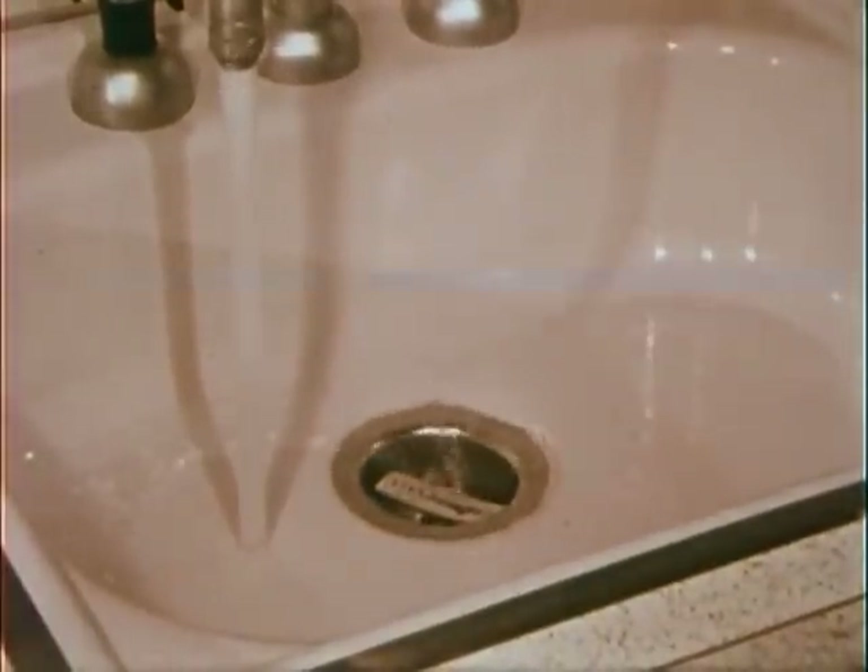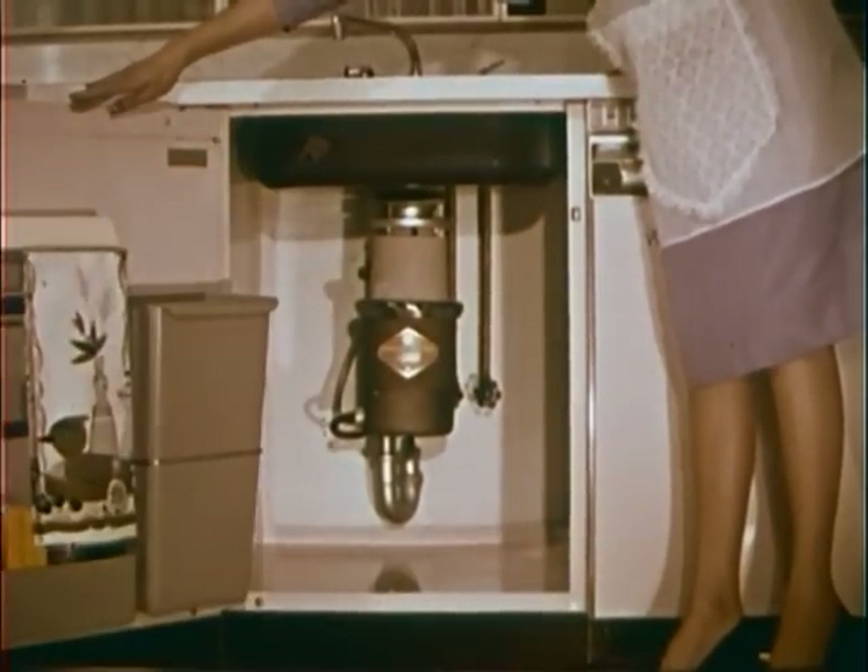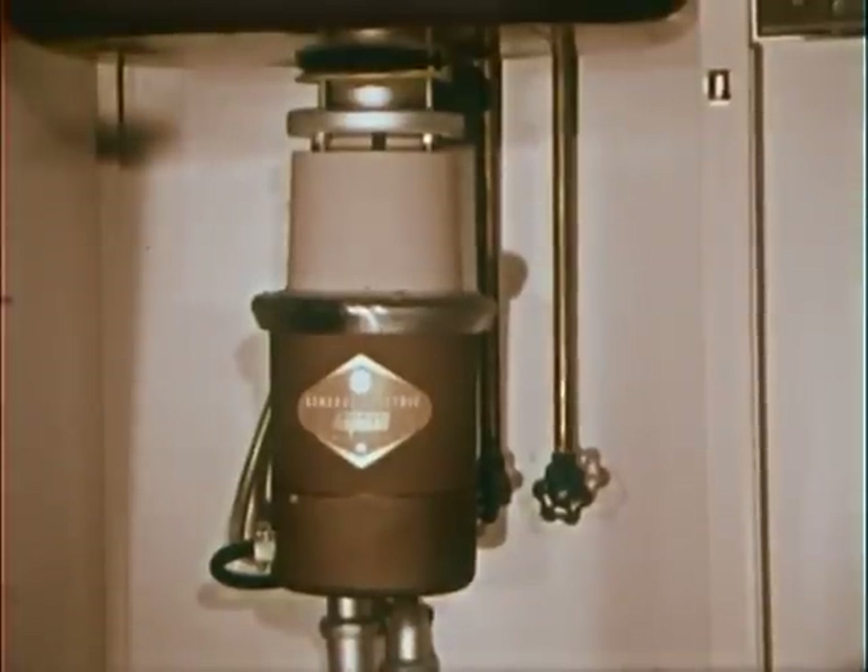And another thing about a General Electric Supergrind Disposal: this wonderful appliance is completely out of your way, virtually invisible, until you're ready to use it.